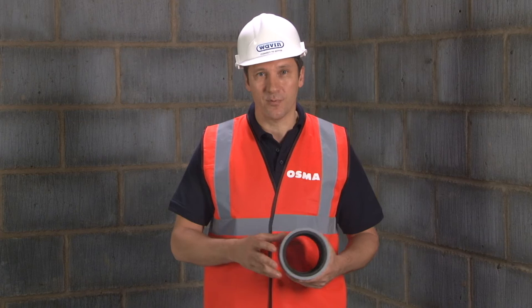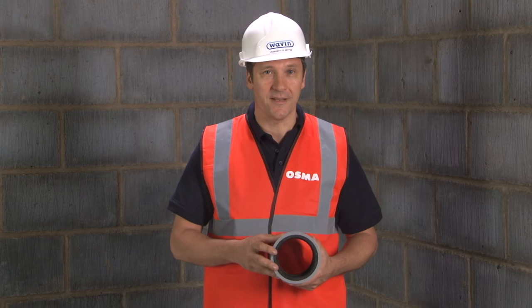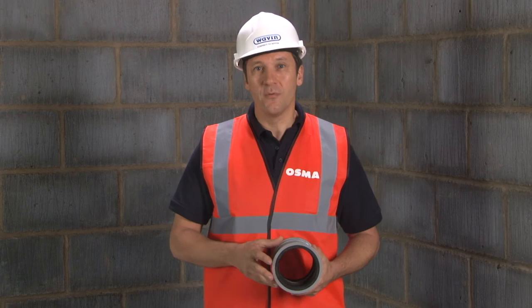The final benefit when using the acoustic coupler is that it helps to promote best practice. You no longer have to remember to adjust the soil pipe to allow for thermal expansion. Traditionally, you had to measure and withdraw the pipe by 12mm from the fitting. The new acoustic coupler from OSMA takes care of all of that.